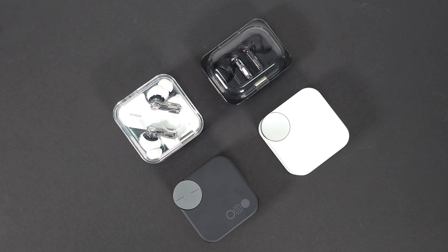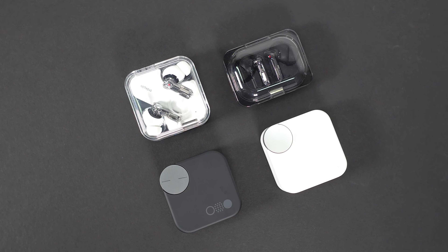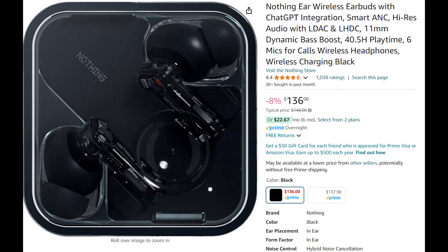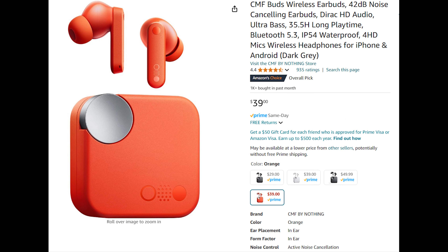For the past couple of years, Nothing, along with their CMF sub-brand, have made some of my favorite and in my opinion some of the best Bluetooth wireless earbuds in the business. You want a top 10 pair of buds for around $150? They got you covered. Only have $40 to burn? They have you covered there too. But something Nothing hasn't tried yet is their hand at producing an open earbud — but that all changes with the release of the Ear Open.